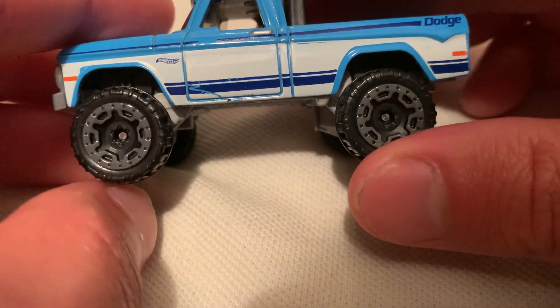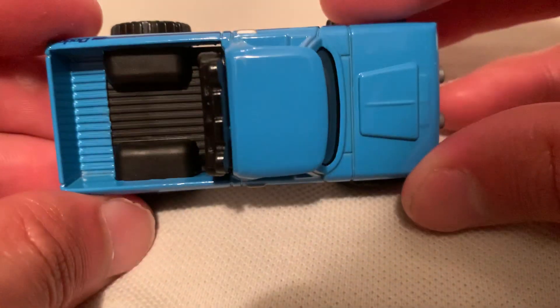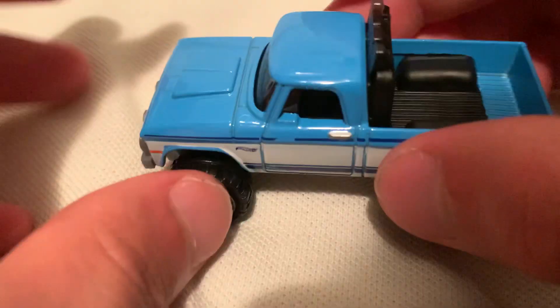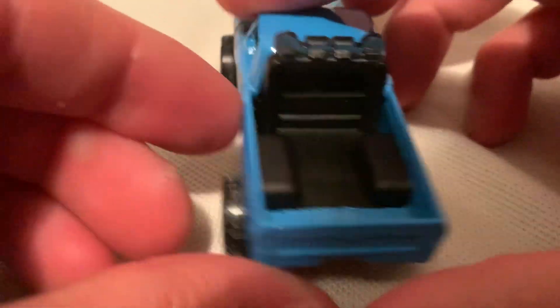Nothing going on back there. You get your detailing on the side — one's a little scratched up but that's all right. It's a basic car. There's the front, no details, because you get your side tampos there — very nice, pretty clean overall. Get your light bar up there too.